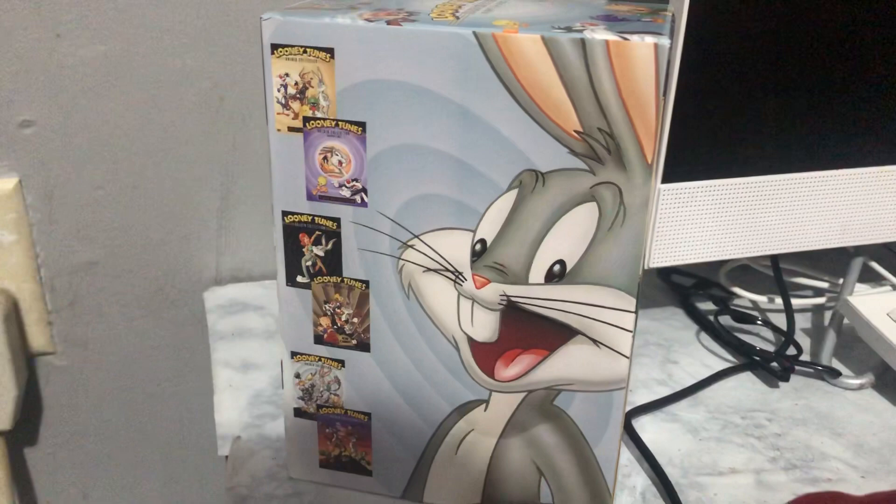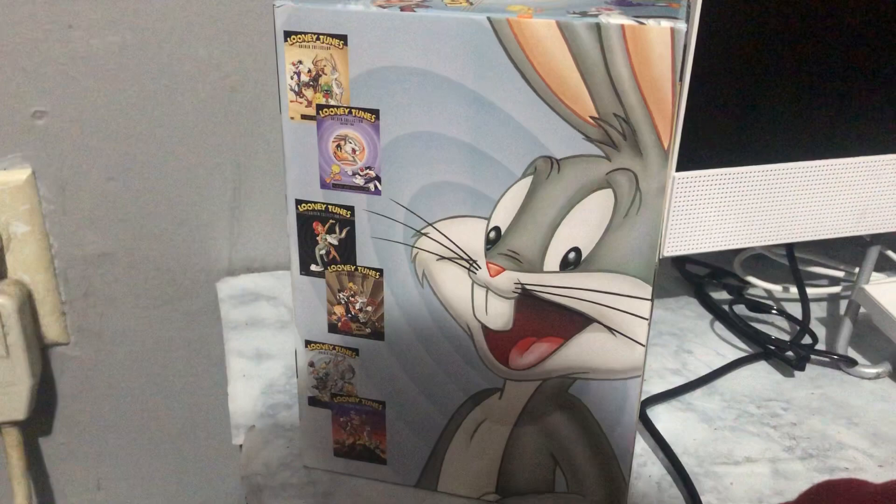Hello everyone, this is me, Madison Castleman, and so today we are going to do the review of the Looney Tunes Golden Collection box set.